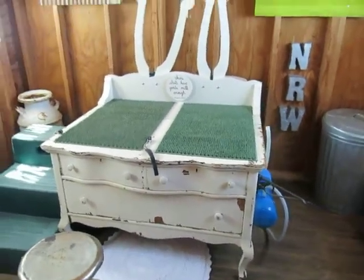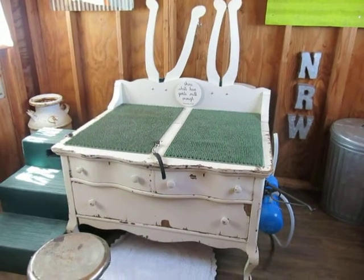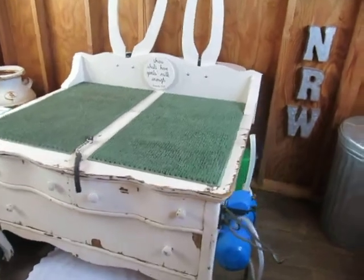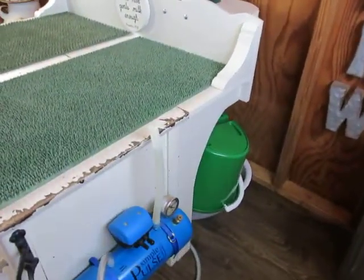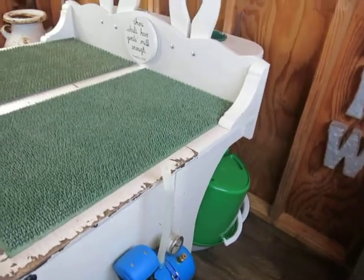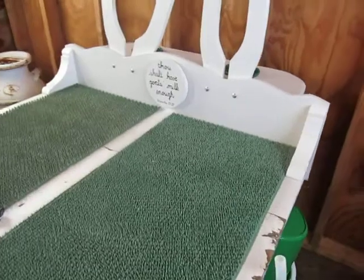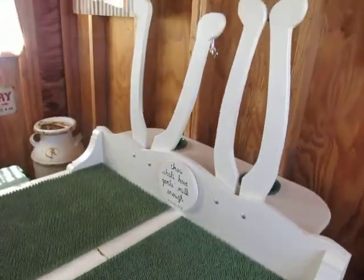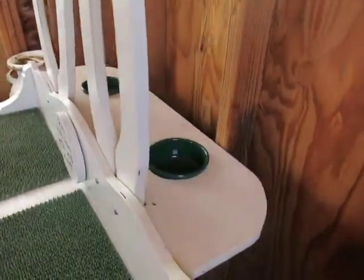So here's the milk stand. It's just an old Chester Drawers that I redid a little bit. I extended out the back — if you can kind of see — and then put the back on there. It's not really a backsplash, but I put that on there with the two head catches and then a shelf to hold their dishes.